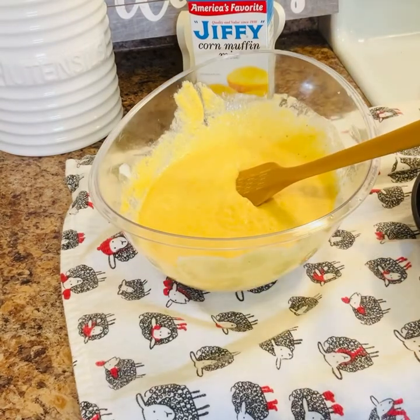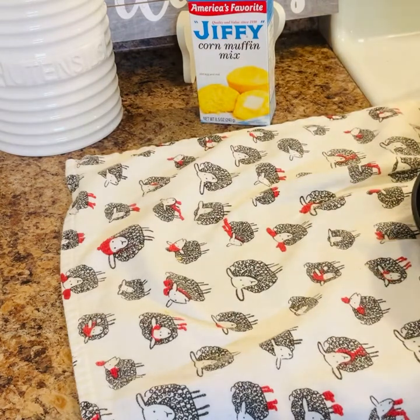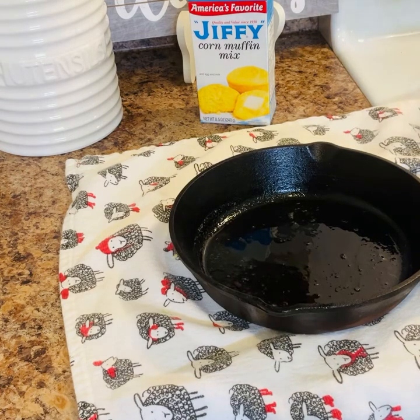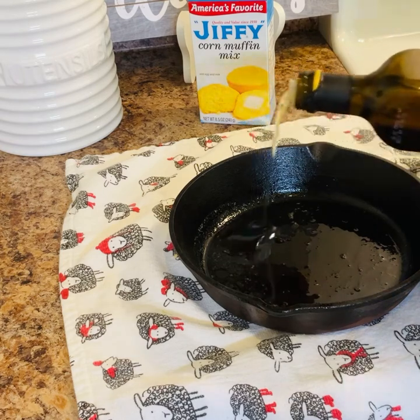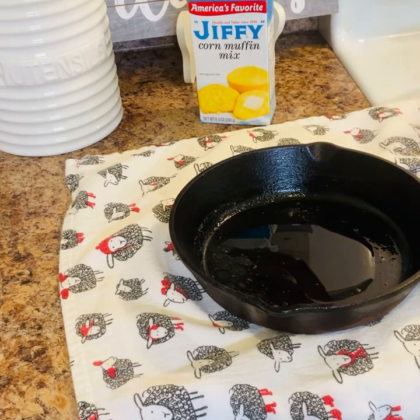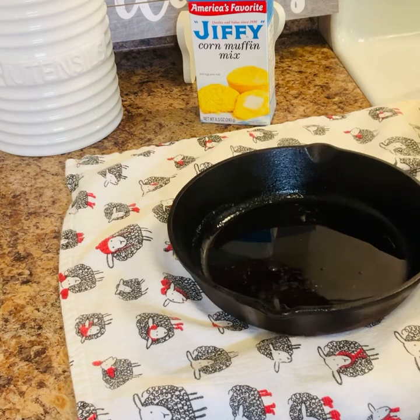Alright guys, I have my iron skillet — it's ready, still a little warm — and I have a little butter already in there. I'm going to add about one tablespoon of olive oil, then I'm going to pour my cornbread batter in.